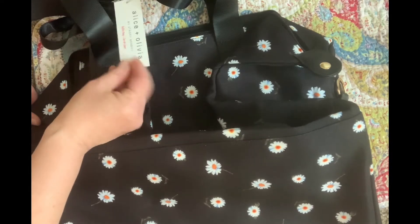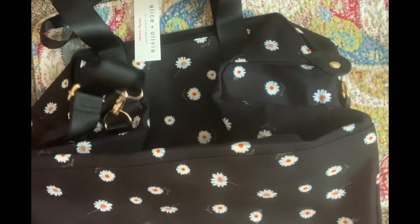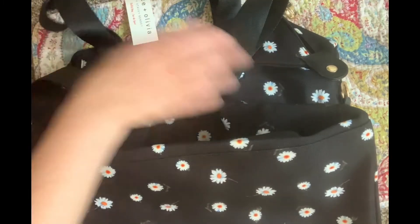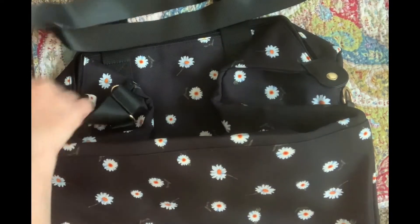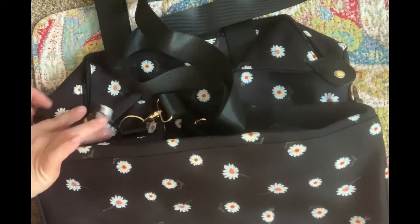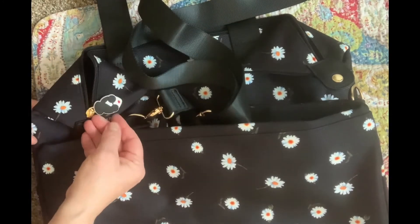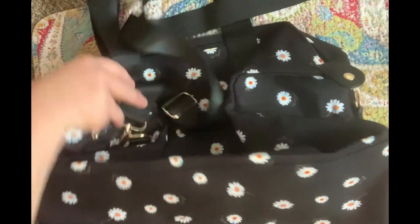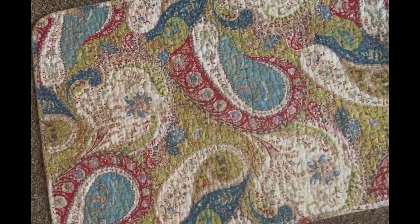It's a polyester material with cute adjustable straps. It has double handles or you can use it as a shoulder strap. I really liked this cute little zipper pull of a little Audrey Hepburn-looking lady on it. This is one of the items I personalized from the selections they gave me.